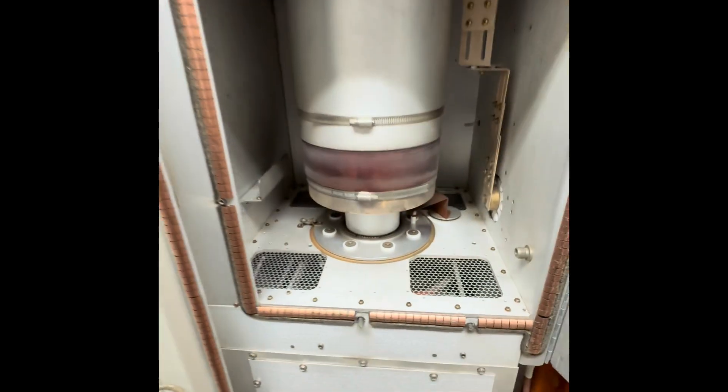I have a cap back there, got a ground strap, and I need to inspect that ground strap. I suspect it might be burnt up, causing the transfer to be out of tune.